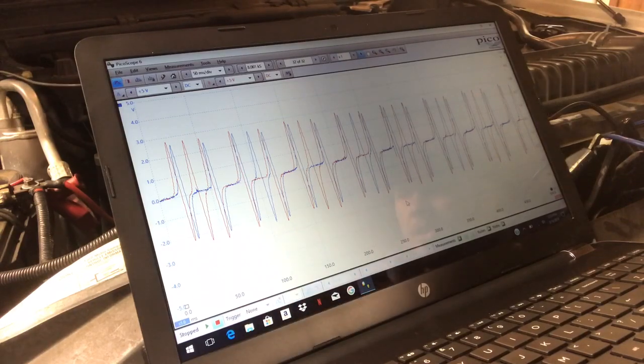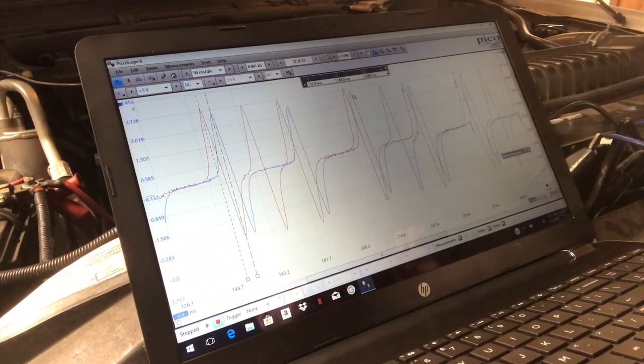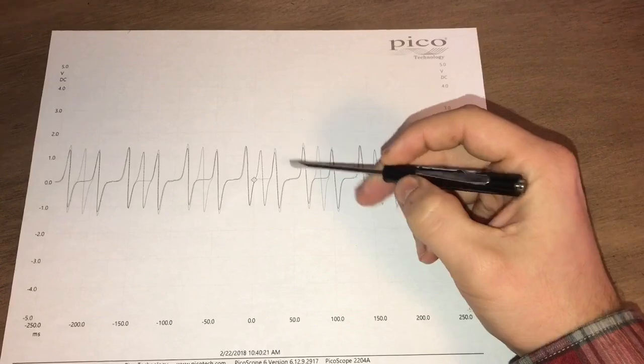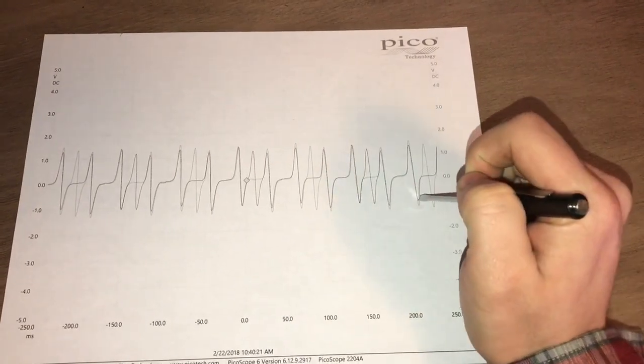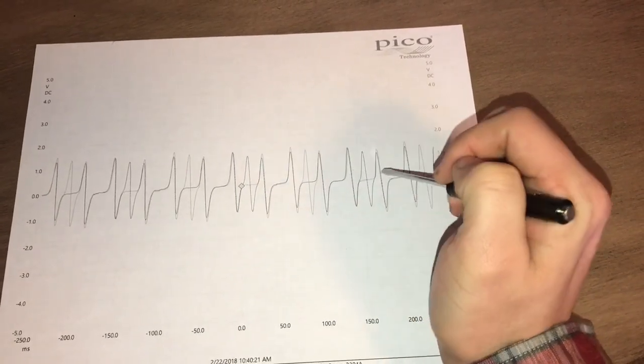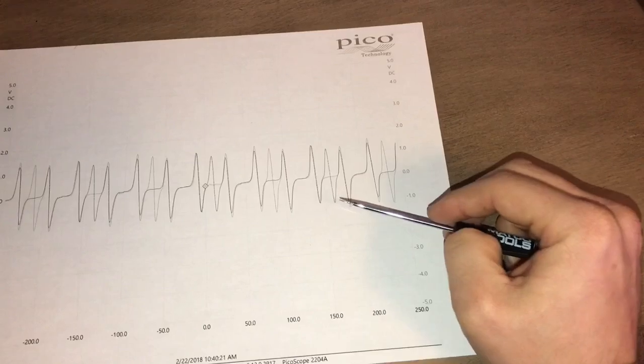We got the cam signals switched from bank one to bank two. As you can see, they are still way, way off. These are supposed to be synced up. I do have a capture of a known-good 5.4 liter three-valve, and here is that capture — you can see those cam signals are perfectly aligned. These waveforms correspond with the tone rings on each of the cam phasers.